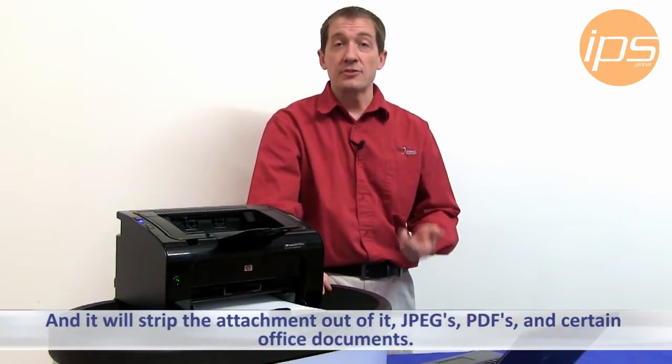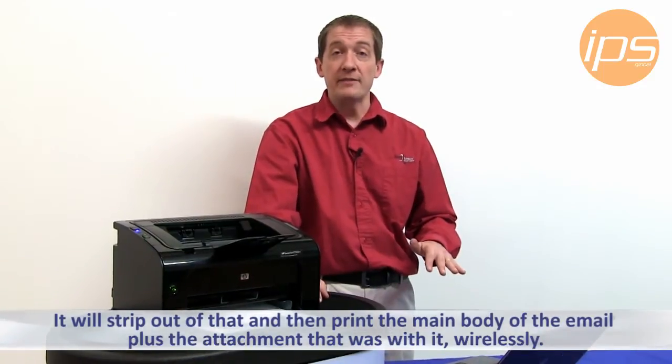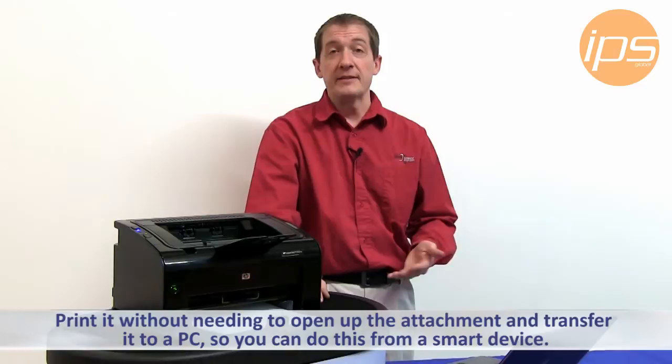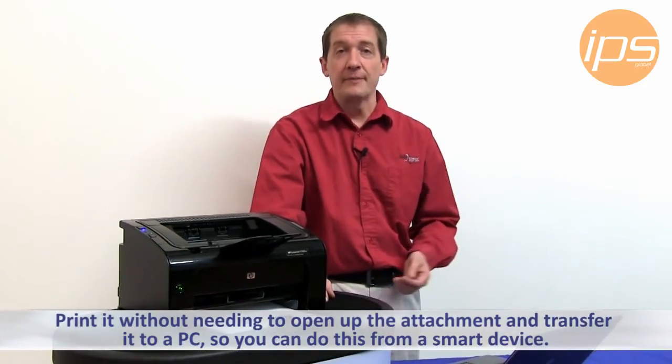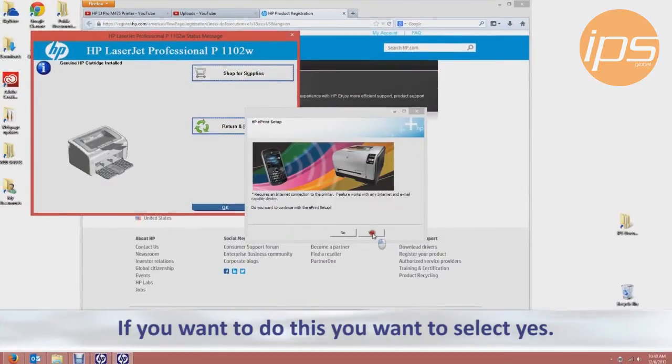JPEGs, PDFs, and certain office documents will be stripped out and then it will print the main body of the email plus the attachment that was with it wirelessly, without needing to open up the attachment and transfer to a PC. So to do this you want to select yes.